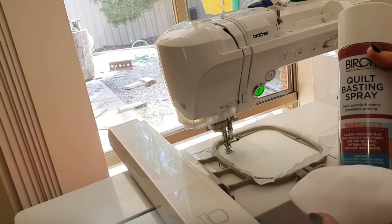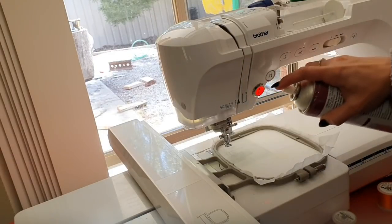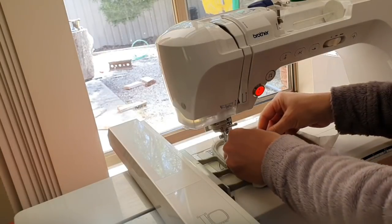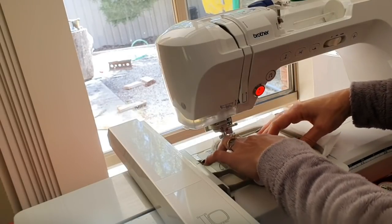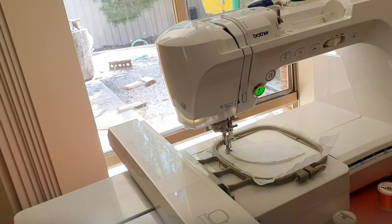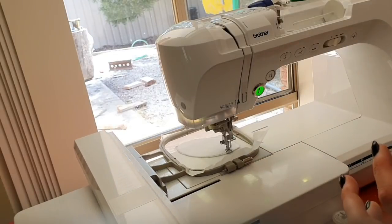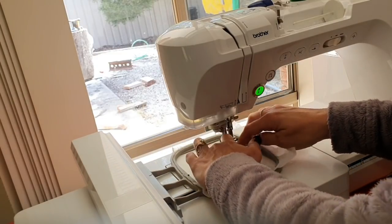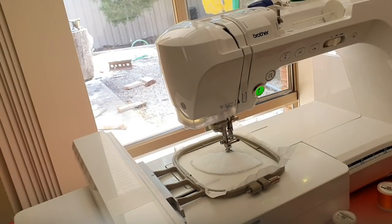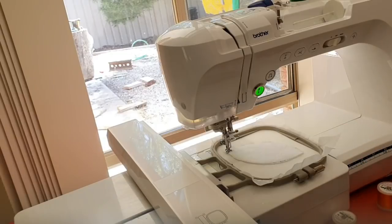If you want to, you can use some basting spray — just make sure you pre-shake it up. I'm just going to do the tiniest little squirt because I don't see this moving much. I've cut the fabric just slightly bigger than the actual shape, so I'm going to put it down and stitch again. It's just going to catch the edge. You could actually cut this much larger and add like an extra half inch. This hasn't tacked all of it, but it's tacked enough that it's going to stay for what we need.